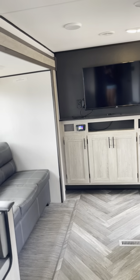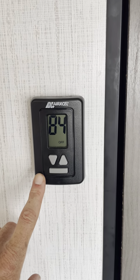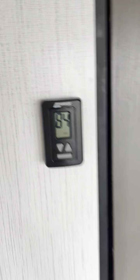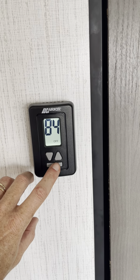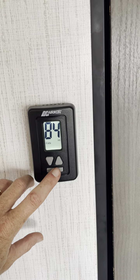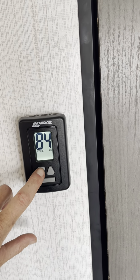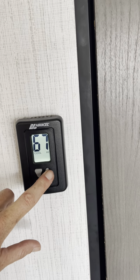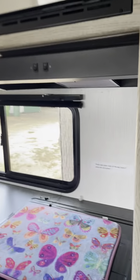The heat and air conditioning is operated right here, next to the door to the bunk room. You're going to push this button to cycle through — it goes through the fan, the air conditioning, and then you can adjust your temperatures right here. That will turn on, and you also have heat that way as well. Hopefully you won't need the heat, but you never know.